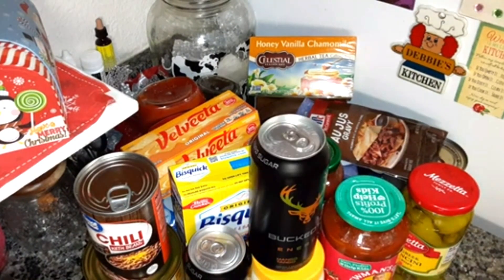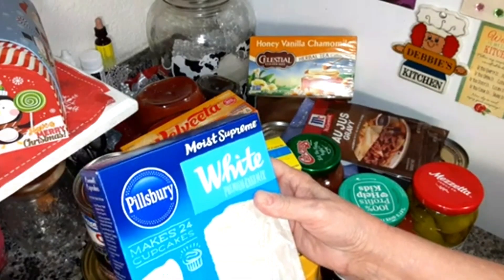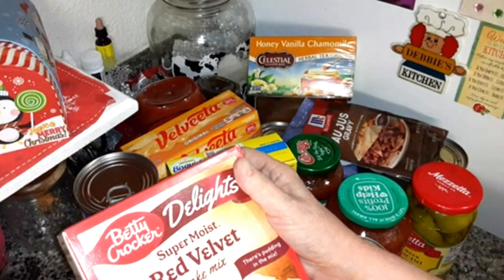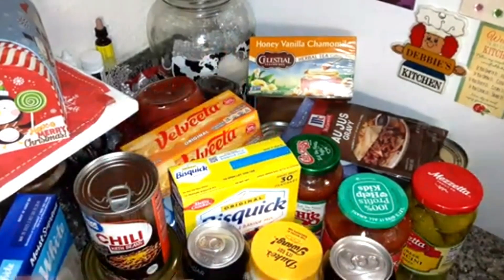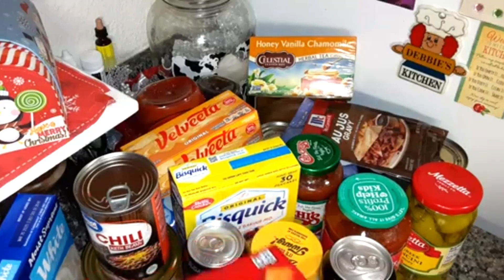I cover it up and put the rest in the refrigerator for another day. Pillsbury white cake mix — Betty Crocker. For some reason I've got two boxes; I only thought I ordered one, I'll have to go check. Super moist red velvet cake mix — I'm going to be using it in a recipe. It doesn't expire until December 21st, 2024, so I'll be using it before it goes out of date.